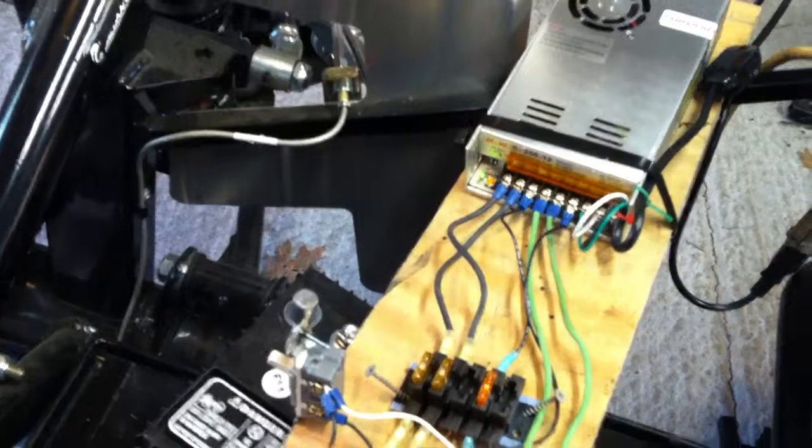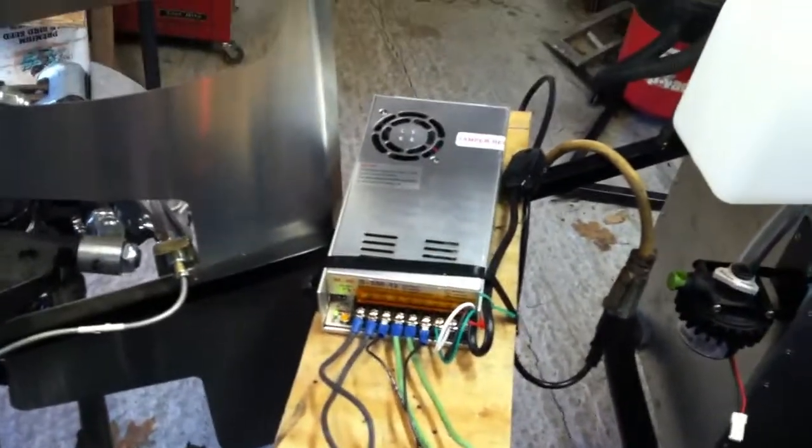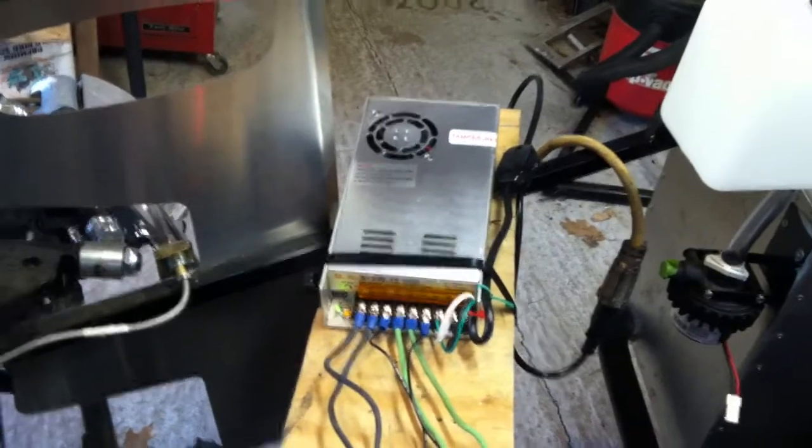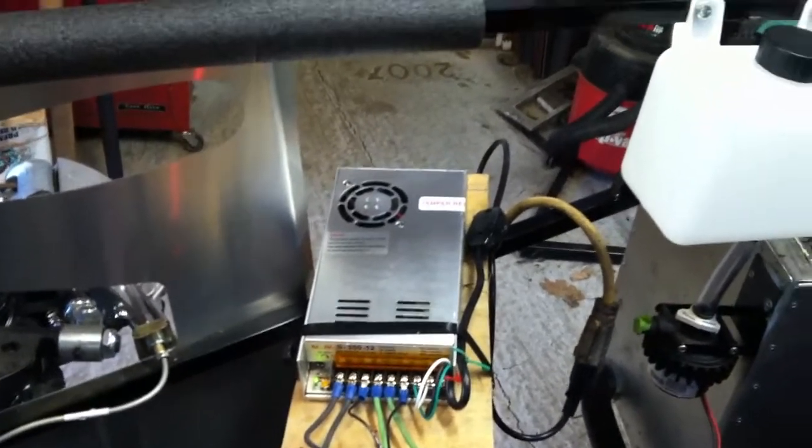That little power supply is doing a great job. It's only rated for 30 amps but it's taking the load pretty well — a lot more than 30, 40, 50 amps at first for a little bit — so it's doing a pretty good job.